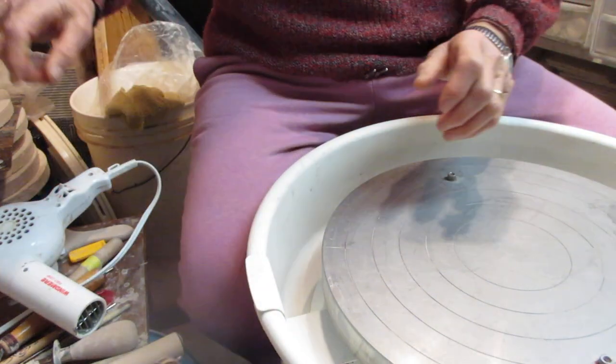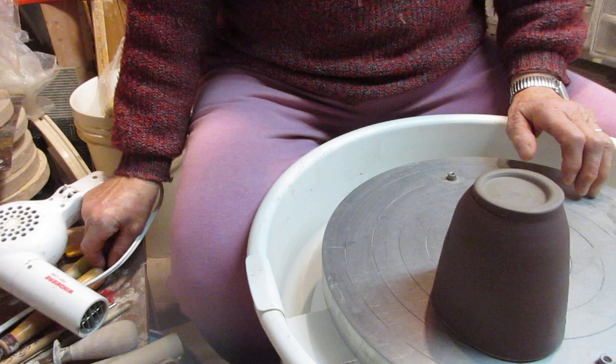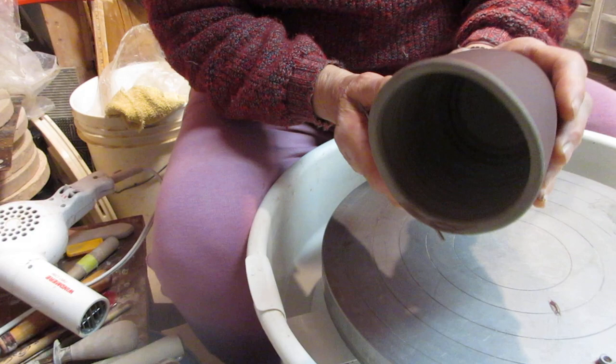Hi everyone. My other video on carving the bowls and the planter did not work out — I was too far away from the camera. So here I have a mug that I prepared just the same way.